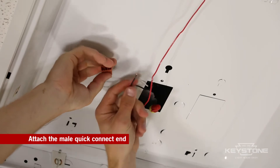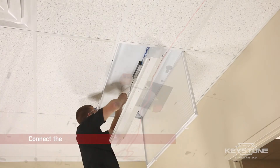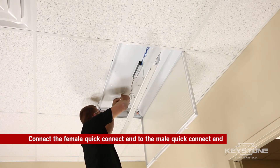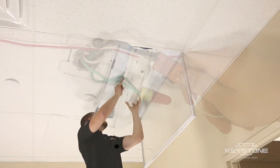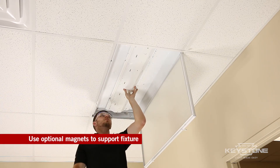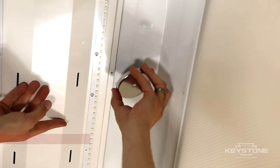insert the incoming power wires into the male Quick Connect end. Connect the pre-wired female Quick Connect end to the male Quick Connect end. Easily integrate the Keystone FutureFit onto the existing fixture and secure using the optional support magnet.